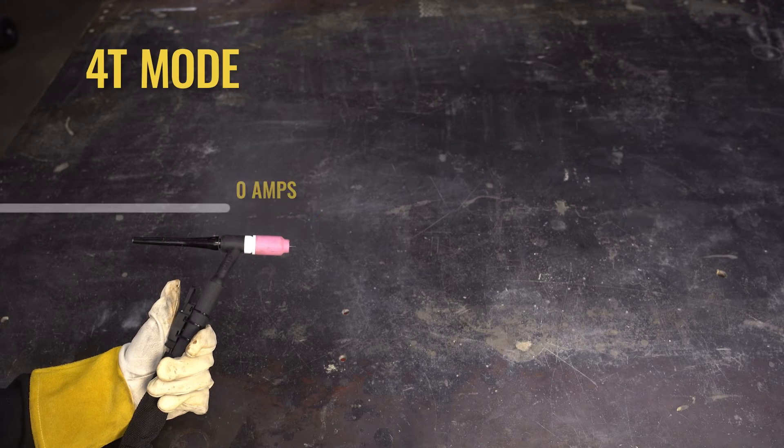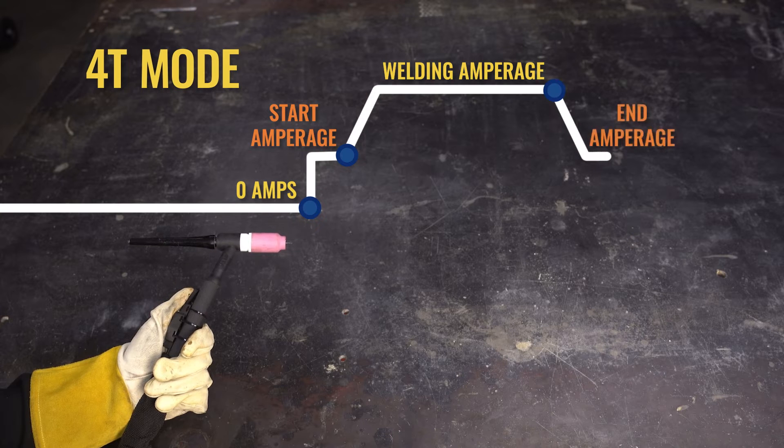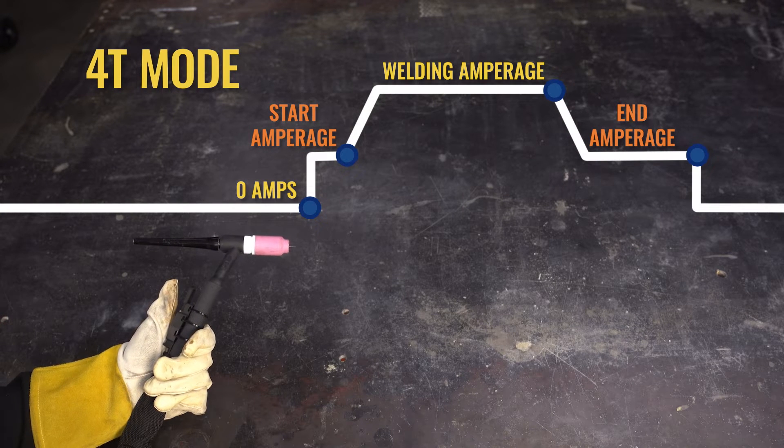4T is like cruise control. Engage your trigger to start an arc, then release it and it will ramp up to your welding amperage. Complete your weld and when you're ready to terminate the arc, hit your pedal or trigger again and your amperage will ramp down. Release the trigger and it will terminate the arc. Four touches.